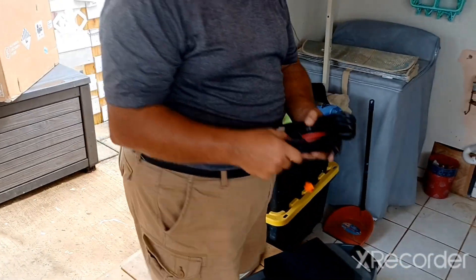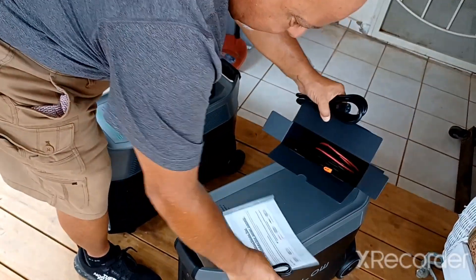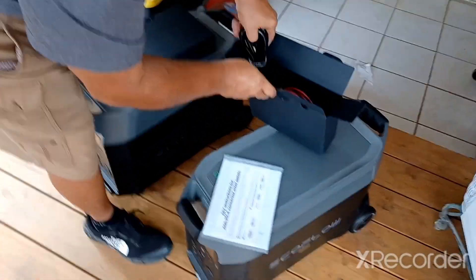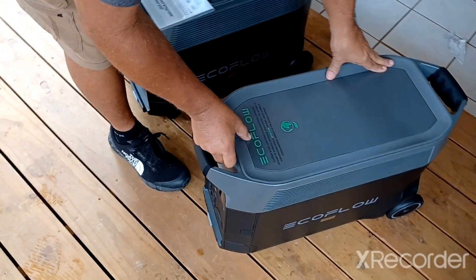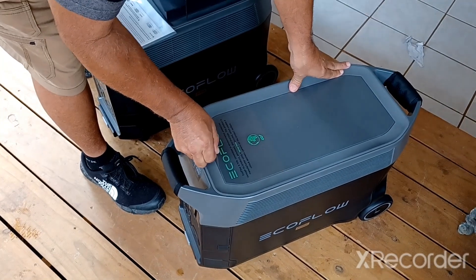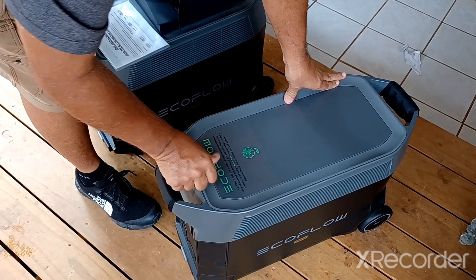I'm going to start working on this soon and hopefully get some power done today. I've got to go through the manual. That's just a sticker that protects the top part - you can rip that off. I might as well just leave that on there.